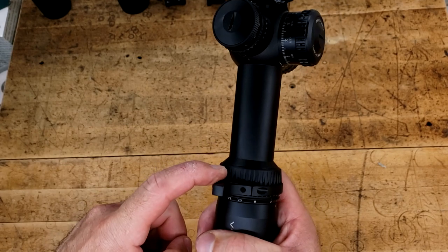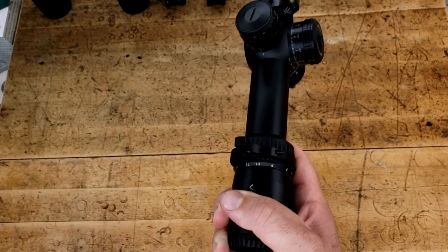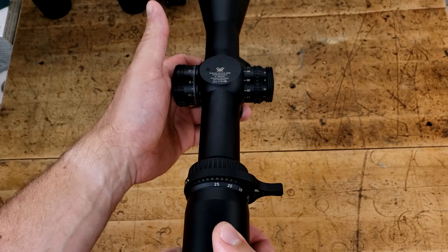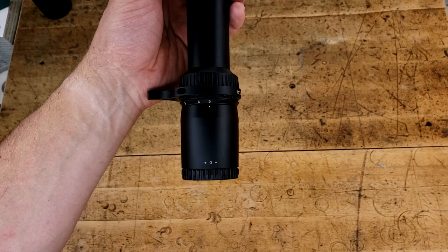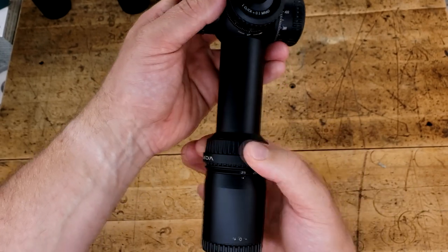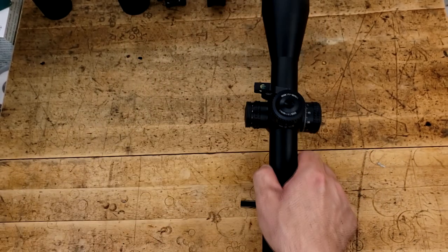The knurling on the back of the magnification ring is about the same, but they do include a throw lever, which is really nice. So it saves you — if you're buying a Vortex one — like $40 or so, or if you're buying an MK Machining one, anywhere from $25 and up. That being said, magnification is 180 degrees from minimum to maximum, right smack dab in the middle of average. The magnification ring by itself, without the throw lever, is very easy to turn and very smooth. Almost as smooth as the Razor, I'd say.